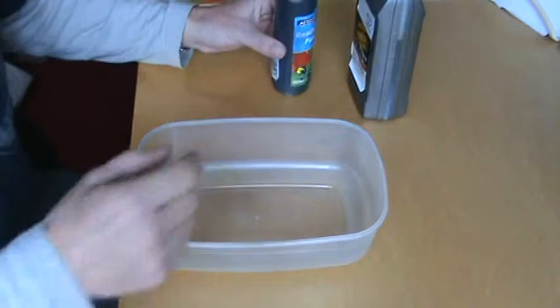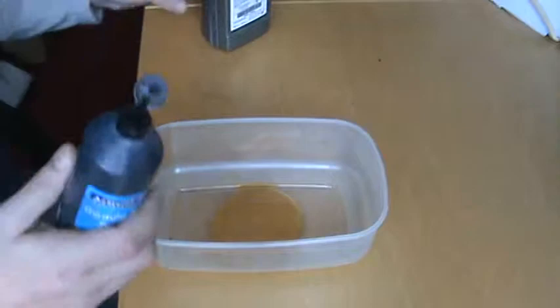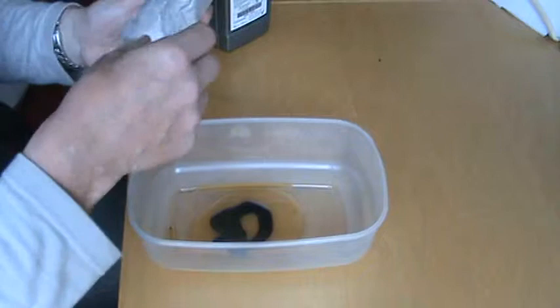Hello, well here we have our oil absorbent powder. I'm just going to put some engine oil in here, just like so, and just to make it a little bit more viscous and nasty I'm going to put some ready mix paint in there as well. And you can see there that it's a fairly unpleasant concoction.